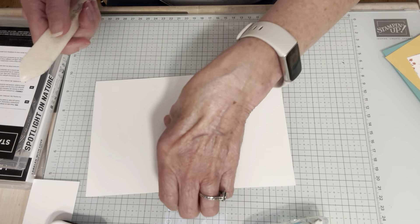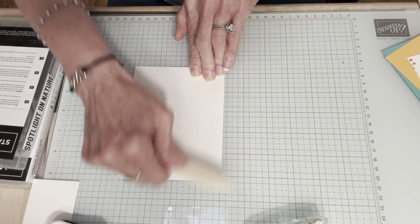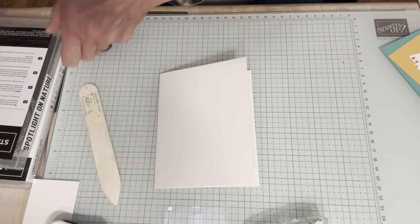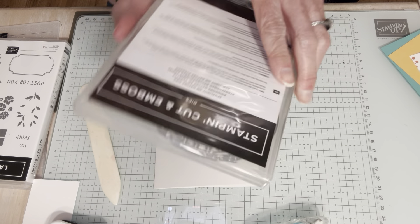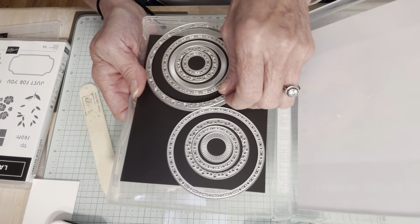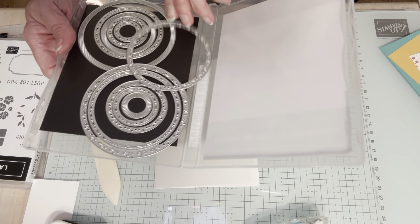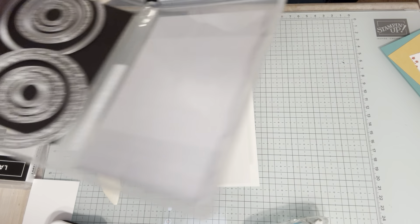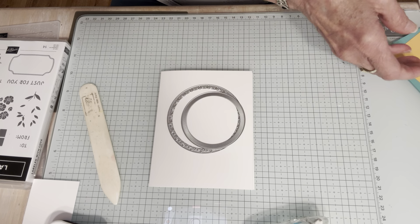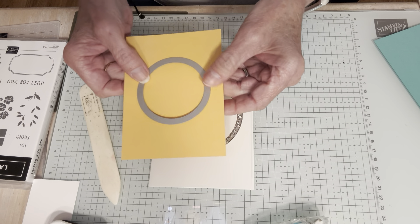I have a piece of thick white cardstock - it's five and a half by eight and a half, so I scored it. That's going to be our cardstock base. Now I'm going to use the Spotlight on Nature dies. There are 12 in here and they all nest - they're very cool. The two that I chose are this one and this one. I'm going to use those on my cardstock. The first thing I'm going to do is use my Peach Pie cardstock and cut the center of the Peach Pie cardstock with this die.